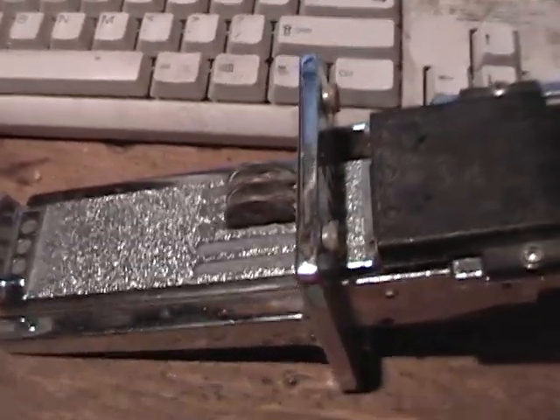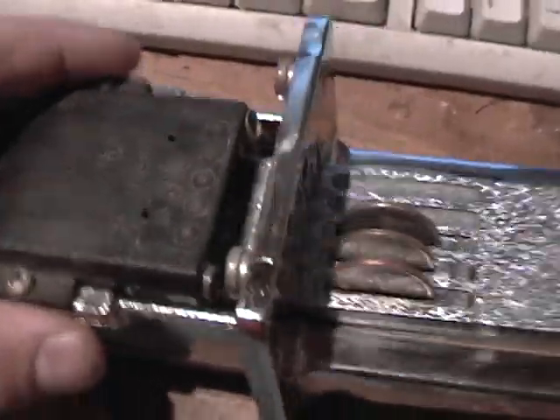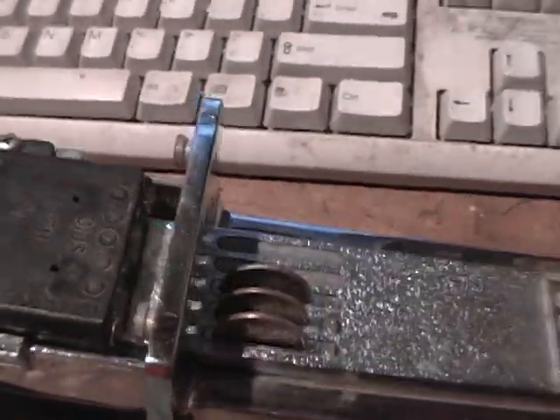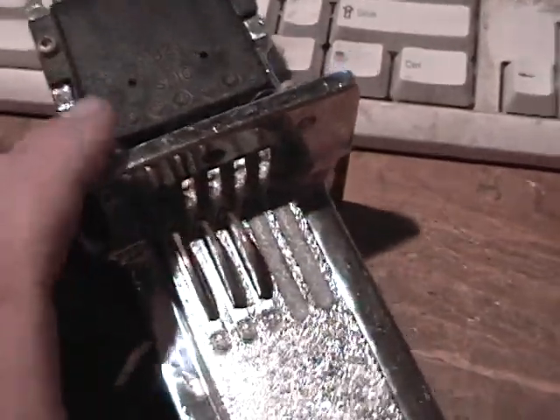Hello, I wanted to show you this right here. Some of you might be familiar with what this is. This is called a coin slide. It's used in a lot of games, laundry machines, like washer dryers at laundromats, pool tables that you'd find at bars — a lot of different coin-op applications.